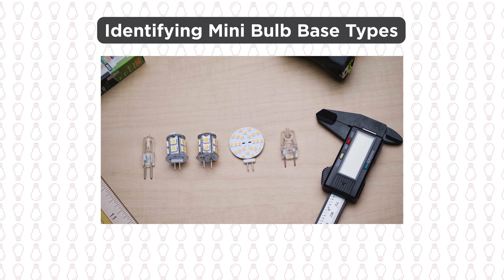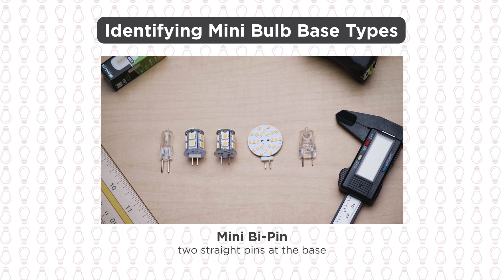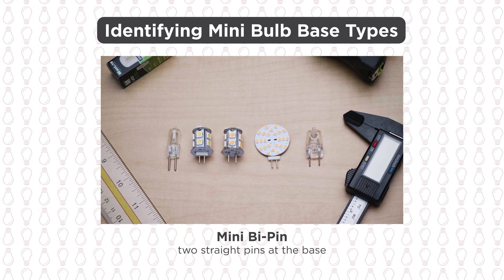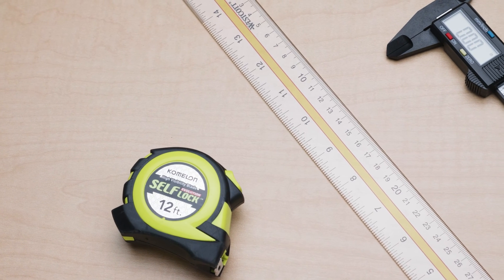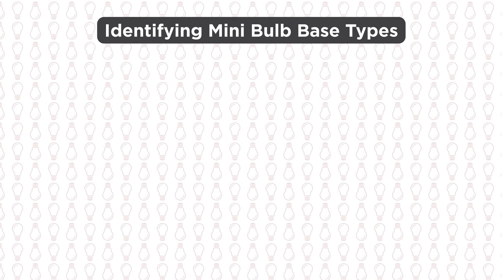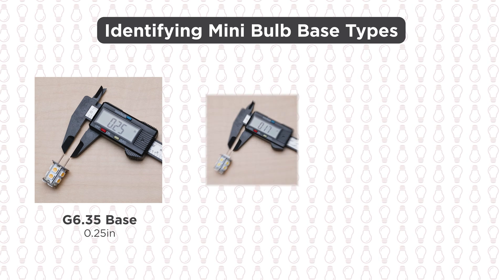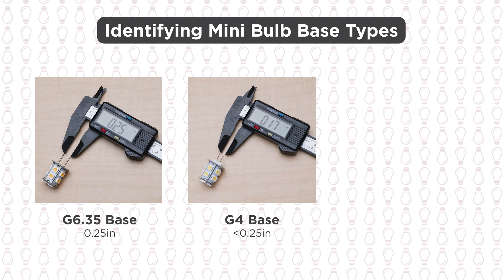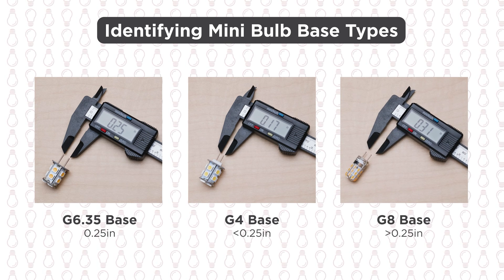The first step is to determine the base type. In most cases, you will have a mini bipin bulb which has two straight pins coming out of the base. To identify the type of bipin base you have, you will need to measure the spacing between the pins. You can use a ruler for the measurement, but a digital caliper is best as it gives you a more exact measurement. If the pin spacing measures a quarter of an inch, you have a G6.35 base. If the spacing is less than a quarter inch, you have a G4 base. And if the spacing is more than a quarter inch, it is a G8 base.